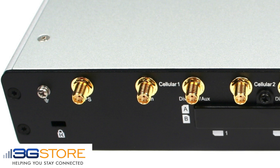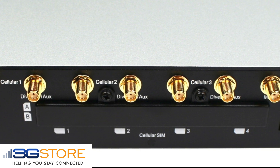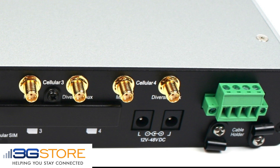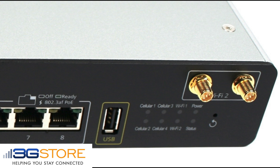The back of the HD 4 has multiple redundant power inputs as well as a hardwired terminal block, the 8 cellular antennas plus GPS port, and the SIM card slots hidden under a protective cover.